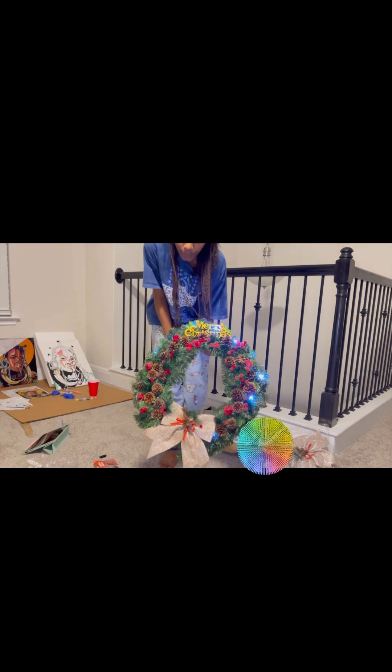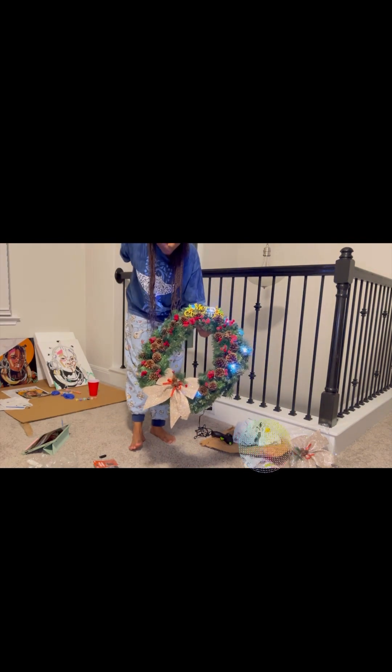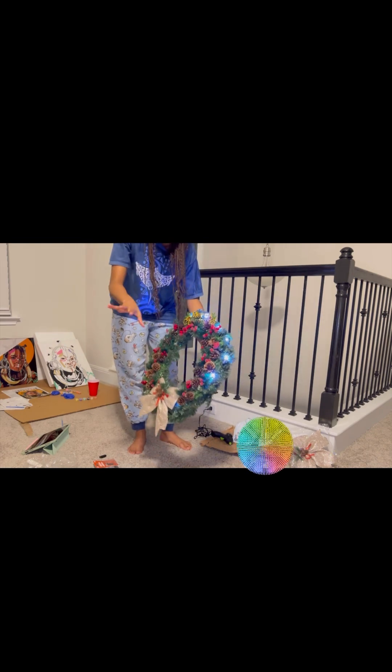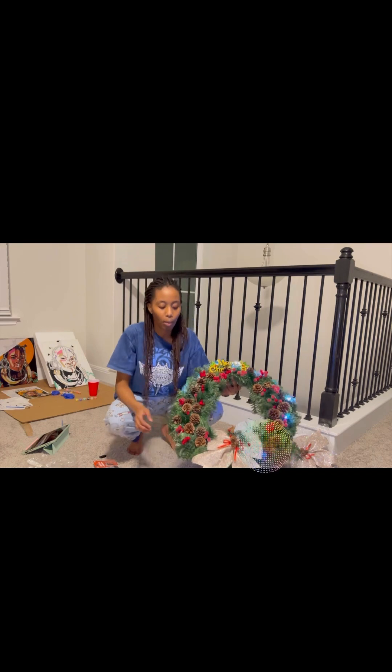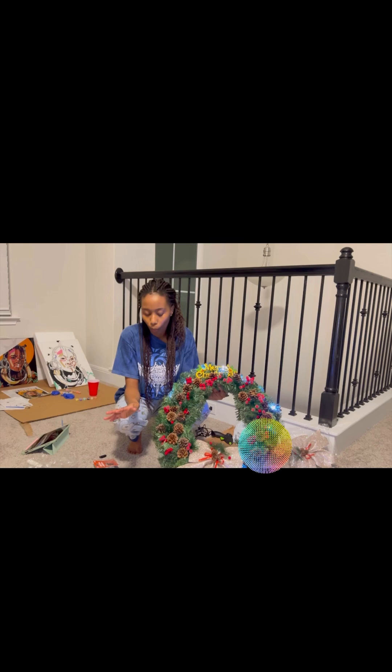Final product — this is what I did! I think it took me about 15 minutes, just a quick DIY. What I'm probably going to do is spray fake snow on it to make it look cooler.